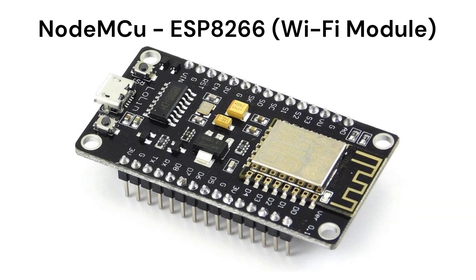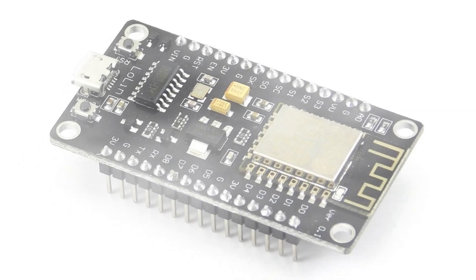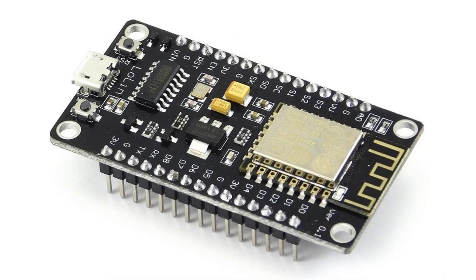Hello, welcome to this in-depth tutorial on the NodeMCU CH340 pinout and a comprehensive breakdown of the board's components. If you are diving into the world of IoT with NodeMCU, understanding the intricacies of this powerful board is crucial. In this video we will explore every pin, every component, and walk through each and every part of this NodeMCU board. So without any further ado, let's get started. The NodeMCU is a widely used IoT development board based on the ESP8266 Wi-Fi module, but it's packed with components that make it a versatile tool for developers. Let's start by identifying the key components on the board.